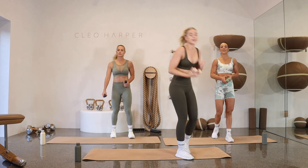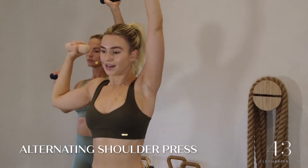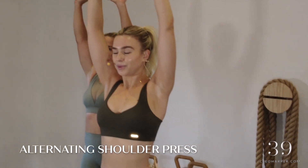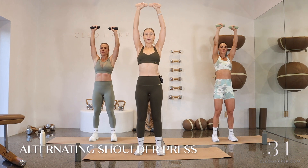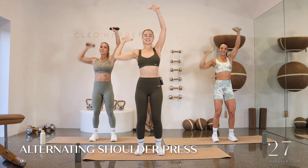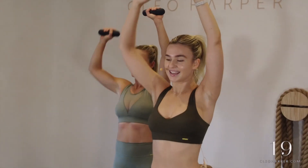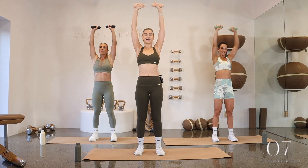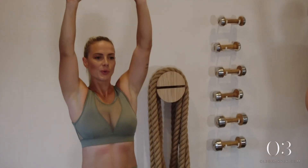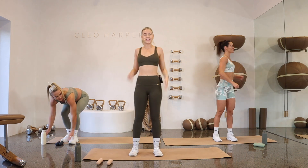Coming all the way to standing. Let's grab onto those dumbbells — we're going into shoulder press. Starting with those arms to sky, palms facing forward, alternating through. One elbow comes all the way down, press it all the way up. Changing arms — all the way down, all the way up. Really trying to work through those shoulders. Squeeze to come back up. Inhale down, exhale up. Find that nice slow tempo, really trying to isolate through those muscles. This is your last exercise before we've completed the whole round — finish nice and strong.